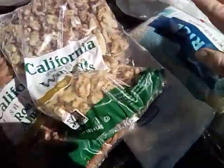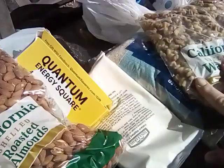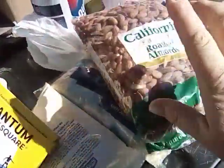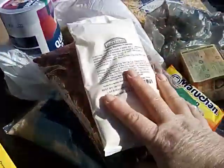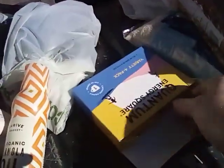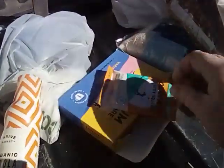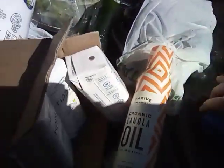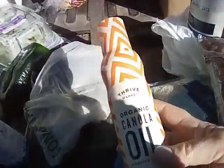We also have rice, walnuts — look at that big bag of walnuts! Some instant mashed potatoes. These are energy bars, I'm assuming — let's see what they are here. Yes, these are the energy bars. And canola cooking spray. Always need cooking spray.